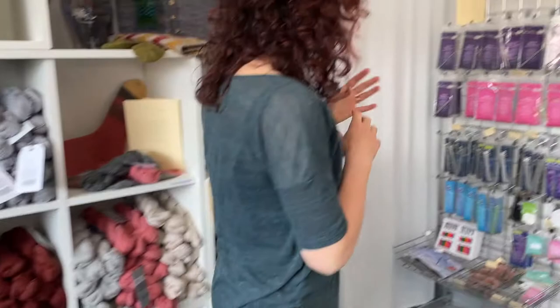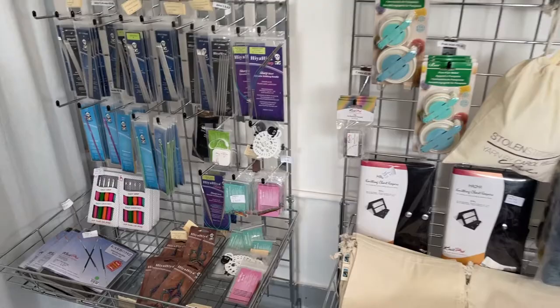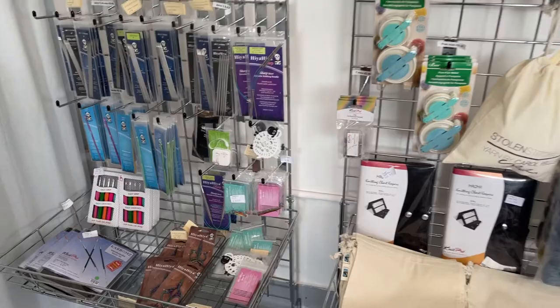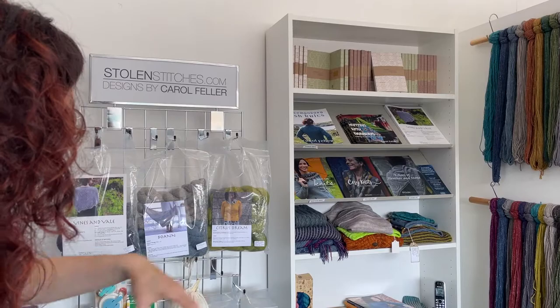Some Fiberspace yarns, and then finally over here we've got the range of notions. I've got some Hiya Hiya needles, interchangeable tips and cords, and a bunch of full interchangeable sets, kits, bags, and finally over here we've got Badly Made Books notebooks, a few more books, and some more accessories for winding yarn and blocking.